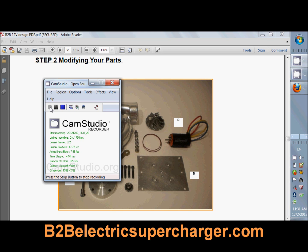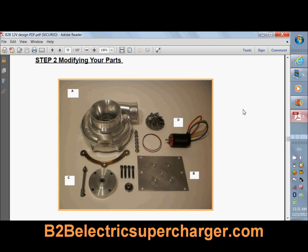Hey guys, this is CJ from the B2B Do It Yourself electric supercharger manual. We're just going to take a quick look at this awesome manual. I wrote this manual because there were a couple of concerns I had about the current scams with the electric superchargers. I wanted people to educate themselves and actually take the time to learn what's the difference between a real electric supercharger and what's the difference between a fake electric supercharger.